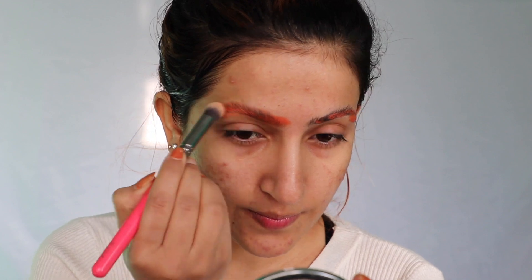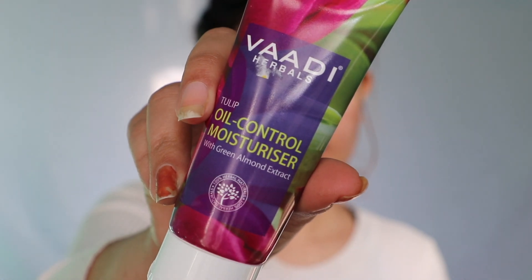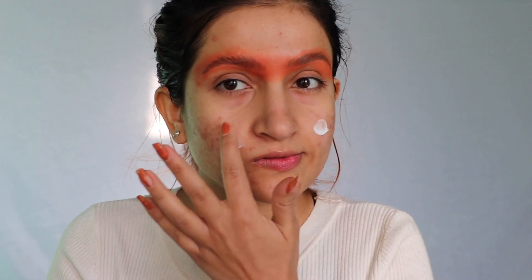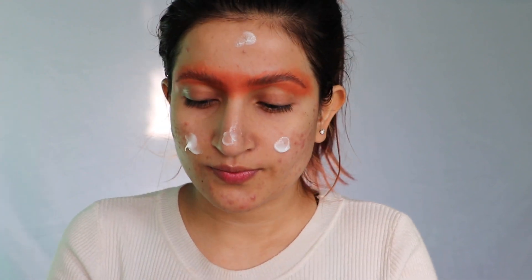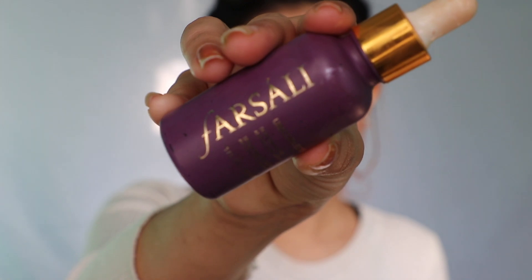Then dabbing with a brush, not blending. Using this Wadi Herbal oil control moisturizer, and then using this Fragile Unicorn essence as a primer.